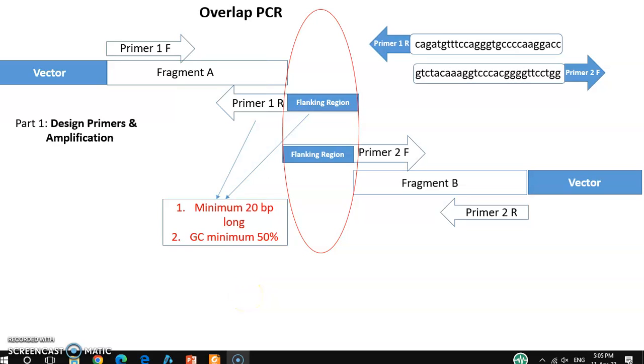Hello friends, welcome back to my channel XNN14X. In this tutorial video, I will continue the discussion about overlap PCR. In my previous two videos, I already discussed overlap PCR, primer design, and how to amplify different kinds of fragments.